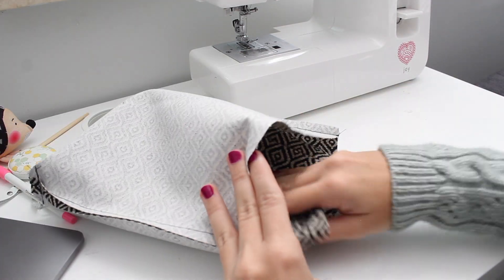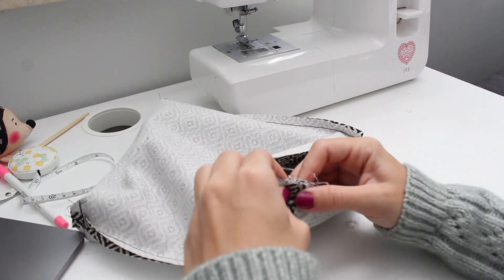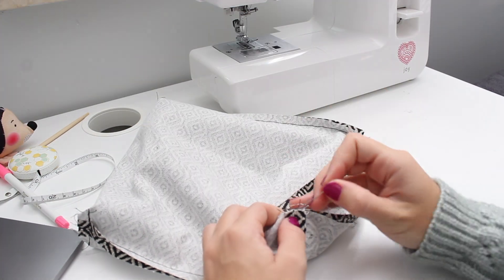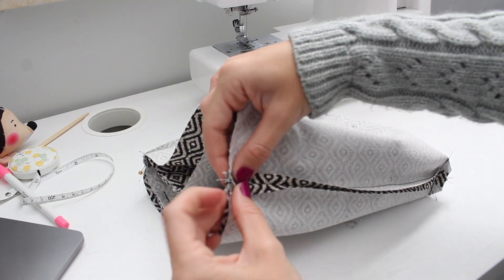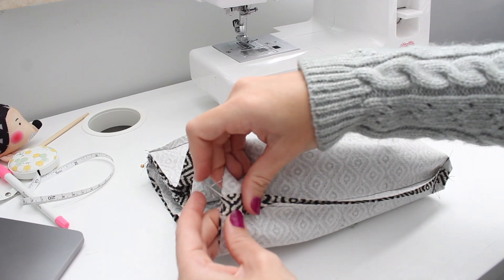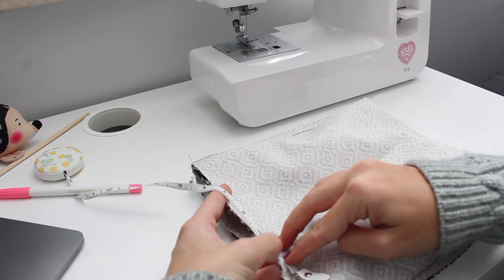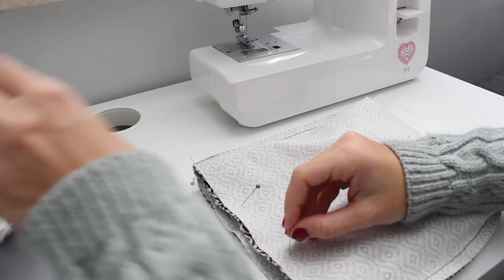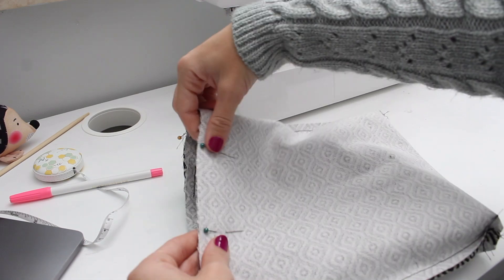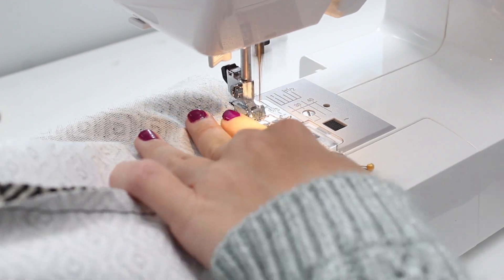Place your outer bag into the inner bag right sides facing together, align the sides of the bags, and pin on both sides. Place the bag on either side and in between the straps, measure about three inches, and pin on each end — this will be the opening to turn the bag inside out. Sew the bag all the way around the top, making sure not to sew within your designated three-inch opening.